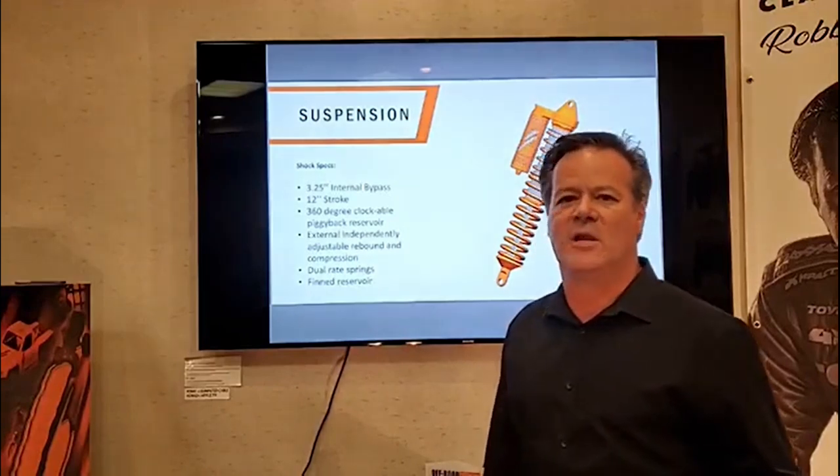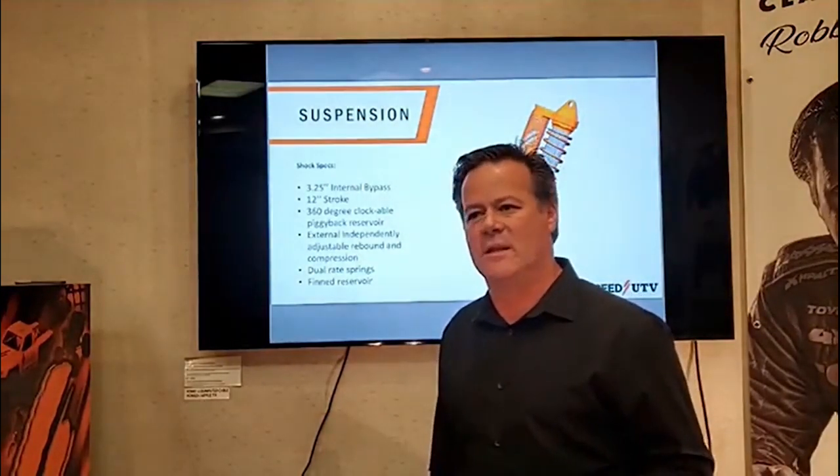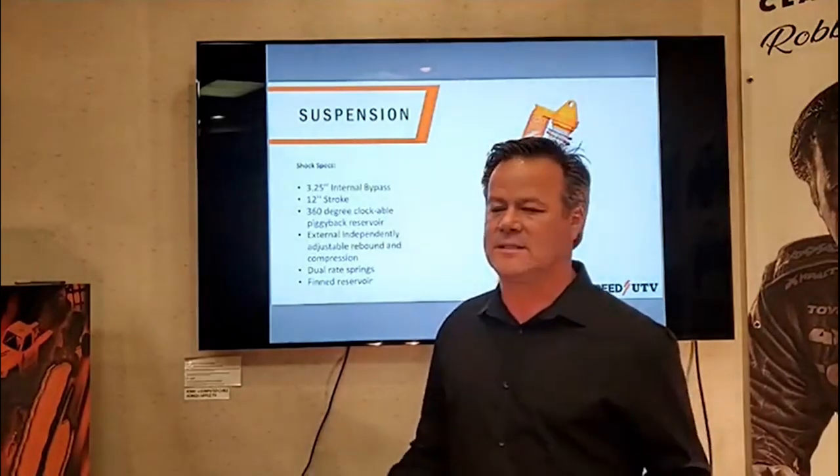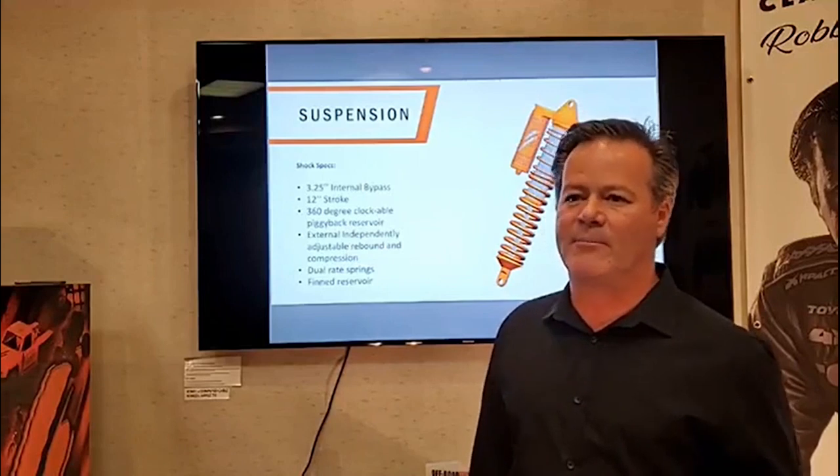My father and I have been in the shock industry for years — we built our own shocks back in the early '80s, '90s, 2000s, 2010s, 2020s. We've been in the shock business for a long time and I think we have a pretty good handle on what we need to do with the shocks. For the suspension details, he goes into it about eight to ten minutes into the full video — we'll put a link to that.